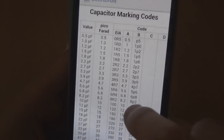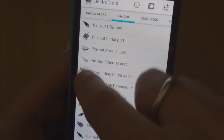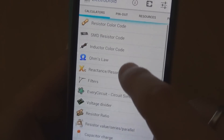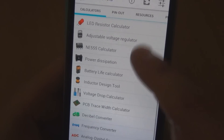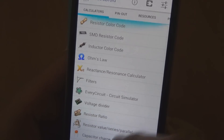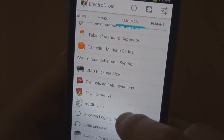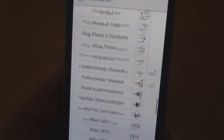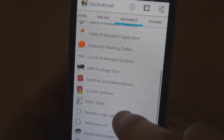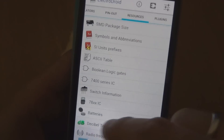There's a table of standard capacitors, what looks like a table converter of some sort, capacitor marking codes with all the different capacitor values, circuit schematic symbols so you can check any symbol you come across that you don't know, SMD package sizes, symbols and abbreviations, an ASCII table — there's a heap of stuff in here. It's really quite a useful little program.